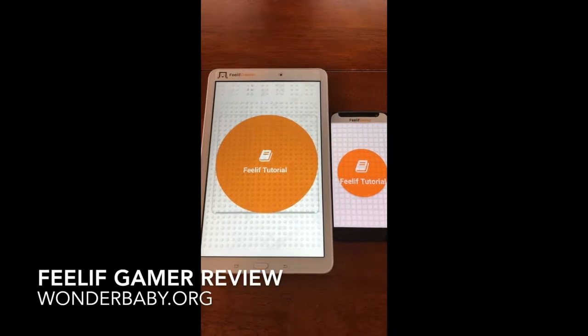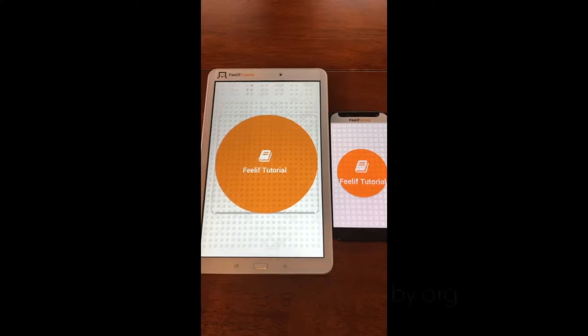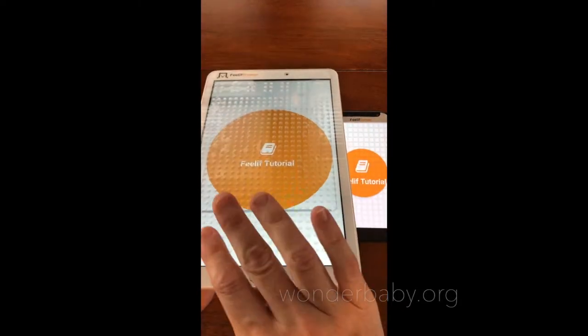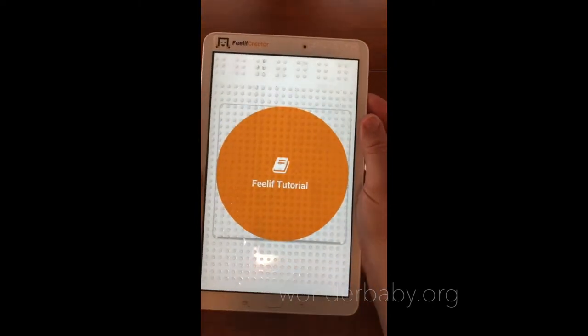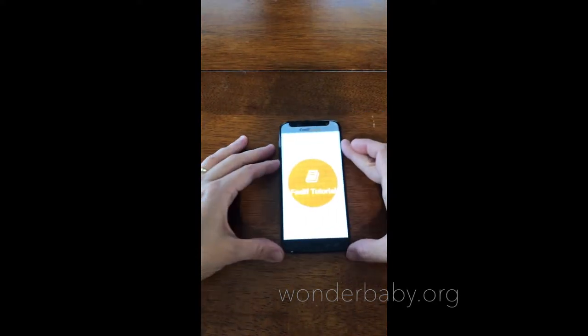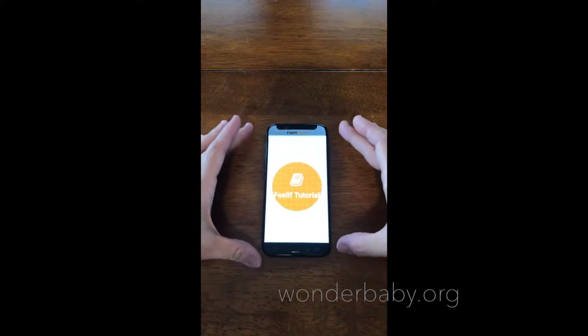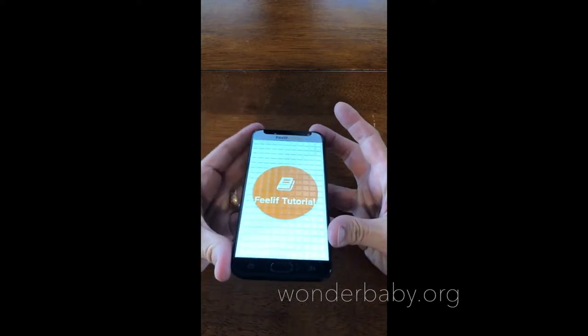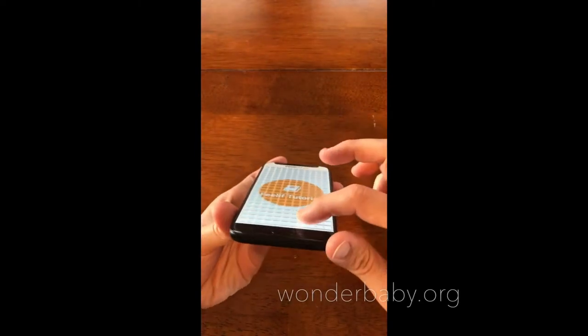Hi, this is Amber from wonderbaby.org. I've already shown you the Feelith Creator, which is the big tablet here, and I wanted to show you how it compares to the Feelith Gamer, which is the smaller one next to it. The Feelith Creator is on a Samsung tablet and its screen is comprised of tactile dots. The Feelith Gamer is designed on a Samsung phone — it's obviously much smaller and its screen is comprised of a tactile grid that's more like squares.